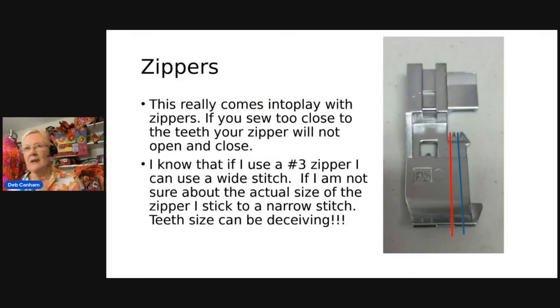The thing about zippers is you buy one and it's all about the teeth — they can be deceiving. I know a number three zipper I can do a wide stitch with, but if you get those zippers on a roll, even though they look small, the teeth are actually a bit bigger than you think. The problem is if you use a wide stitch on a zipper with slightly bigger teeth than a three, it's going to stitch so close that the zipper will never open — and that is the problem.